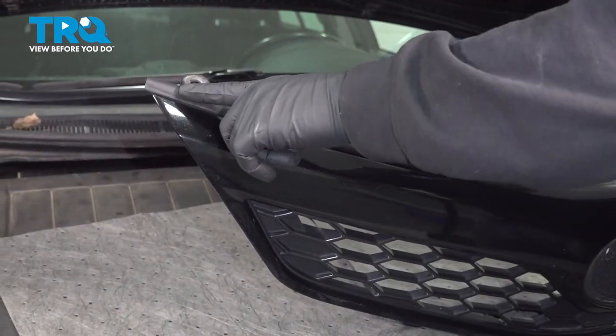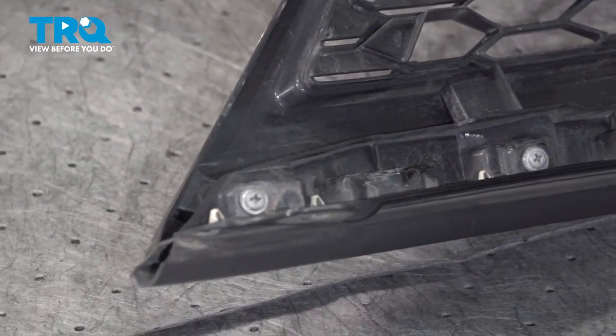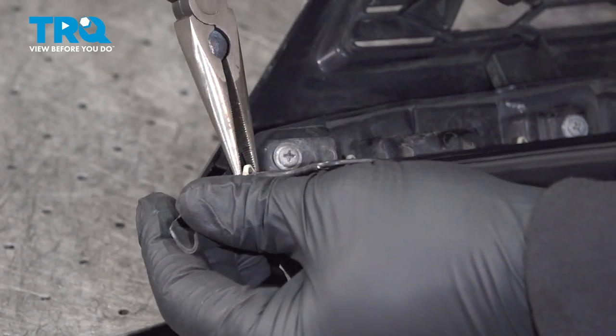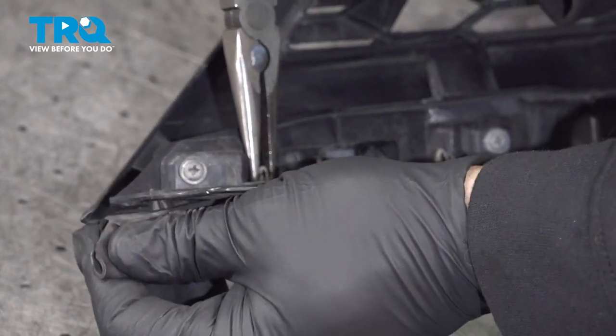Along the top of your grille, you're gonna have the foam hood seal. I'm gonna go ahead and flip this over. On the back side, there's these little plastic clips. We're gonna use our needle-nose pliers, gently pinch and push that through, and work our way right down, working this seal off.